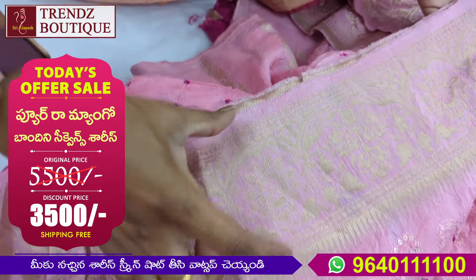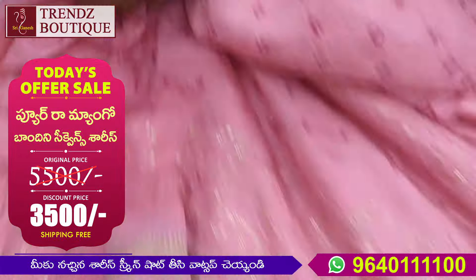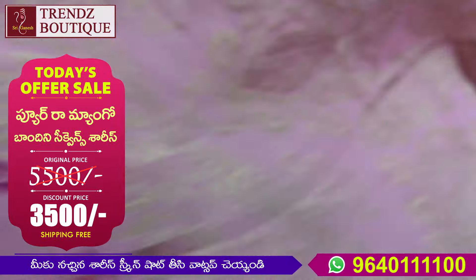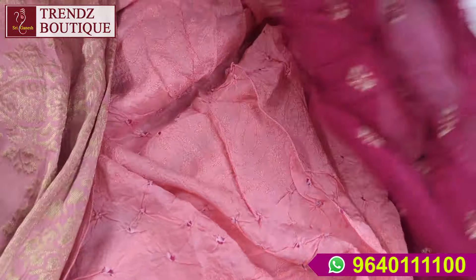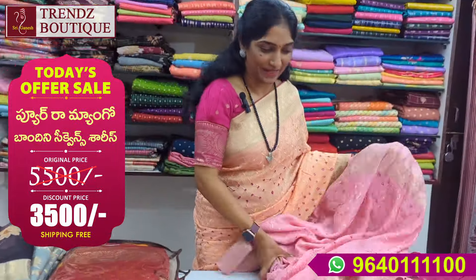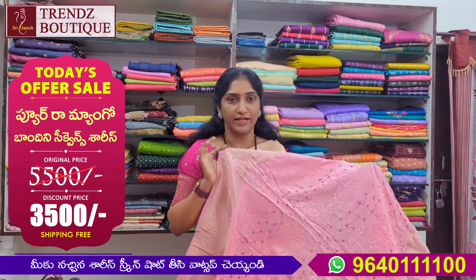Both sides are the same as the jerry board. I did not have piping in the back. This is the rich blouse. I used the same fabric. This is the light pink or dark pink blouse, using the same color.